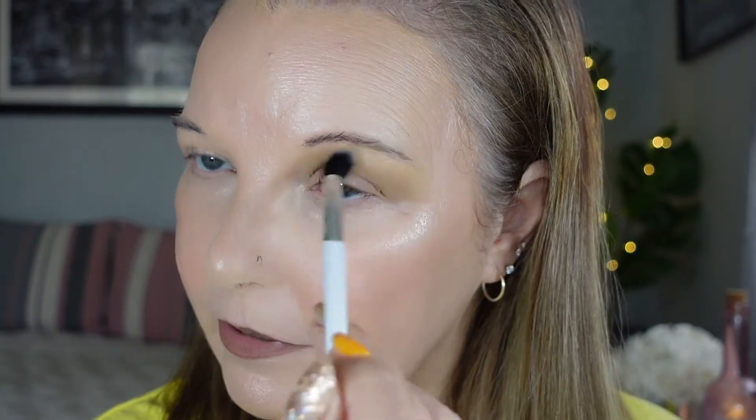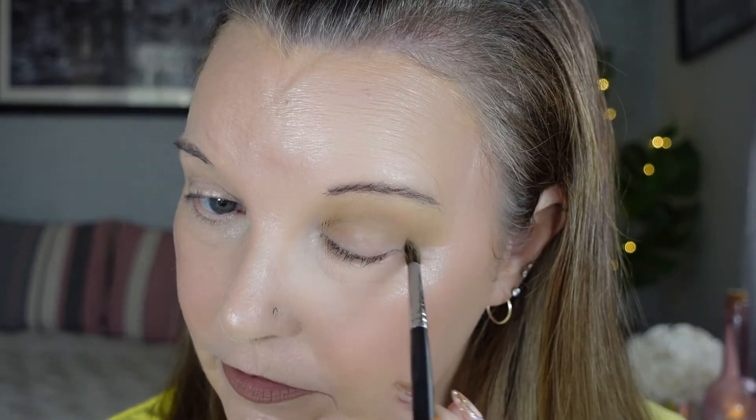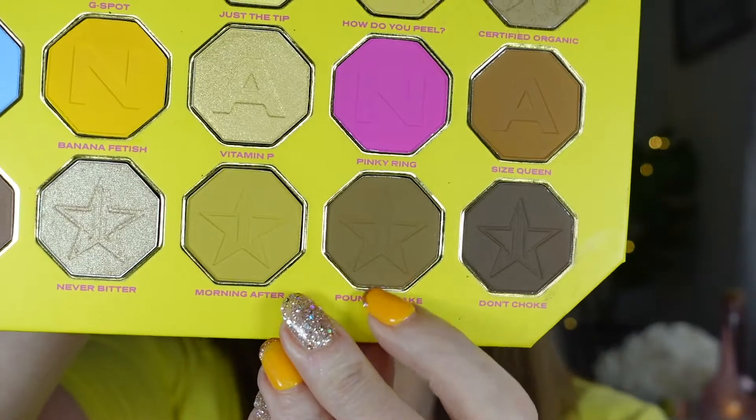That is so pretty. I use so many different brushes — it's just the way I like to do it. I'm going to go in with a longer, fluffier brush, tap back into that first color, and run that through the crease just to make sure it's all blended through. Then I'm going to wipe that brush off and go in with a touch of Pound Cake, running that one on the outer edge.